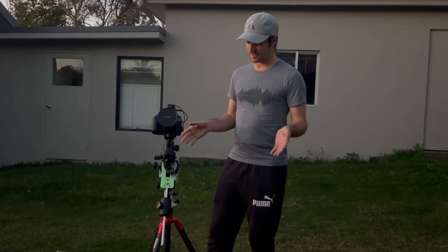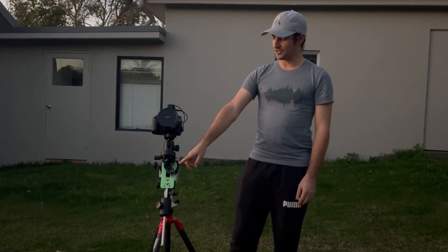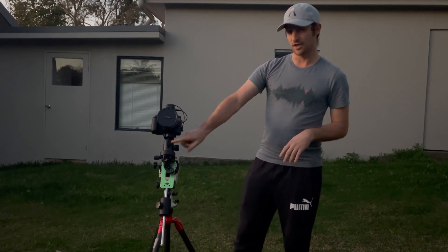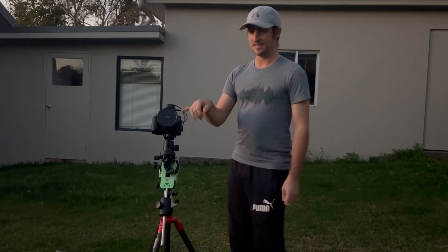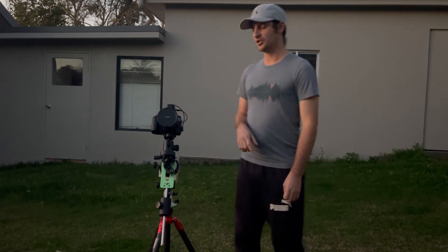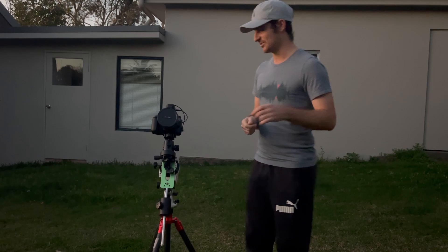The equipment I'm going to use tonight: a carbon fiber tripod, the Skywatcher Star Adventurer Pro using the declination bracket with a ball head on top — slightly unconventional. I've got a stock Canon EOS 80D with a Samyang 14mm lens. On top I've got a remote shutter release cable, and I also have the wireless remote so I can check how many shots are going while I'm inside, rather than having that traditional cable attached, which I think is really handy.